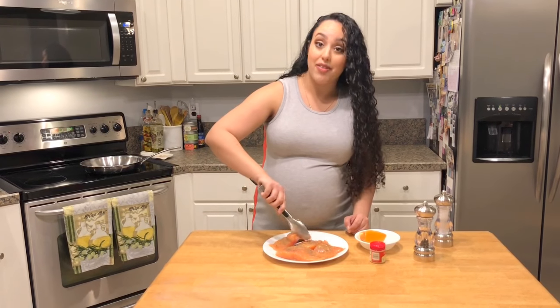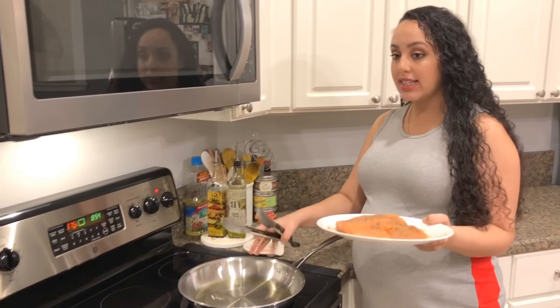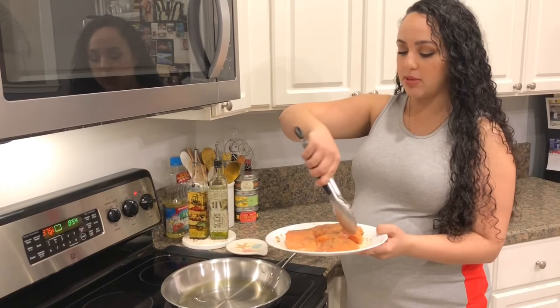Let's take you to the stove. My salmon is all ready, my pan is heated, and it's got a good amount of olive oil — probably about two to three tablespoons.